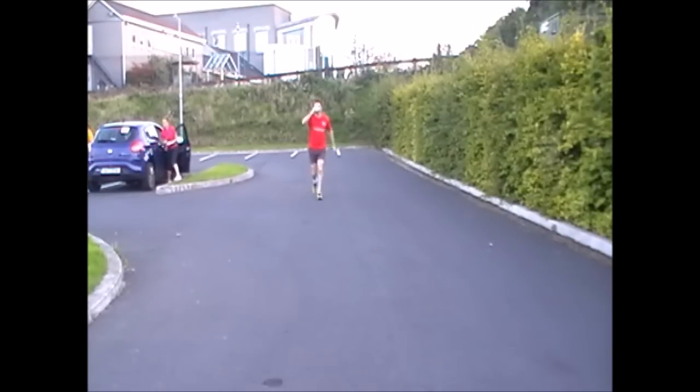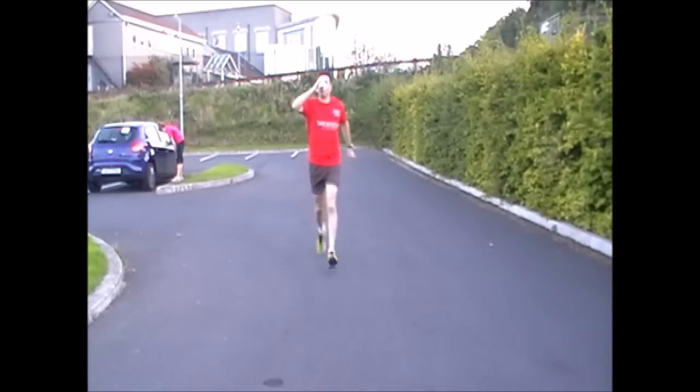Let me show you a short video of myself running with the Nippy Sippy. You can see that you don't have to break stride once you start drinking from it. As you can see it is eyes forward and you can run at your leisure — there is no need to break any stride.